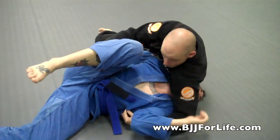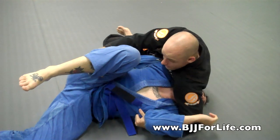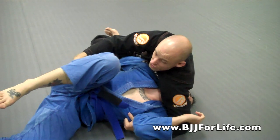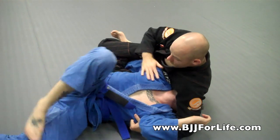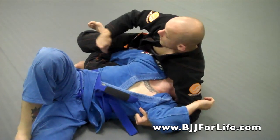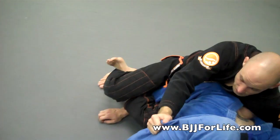I bring pressure down into his neck, dropping my elbow in, and then I push my chest right into his upper shoulder as I drive my hips in — basically doing an arm bar. He should feel the pressure into his shoulder with this particular reverse omoplata. Some people also feel pressure into their elbow, but I want to keep that pressure down.